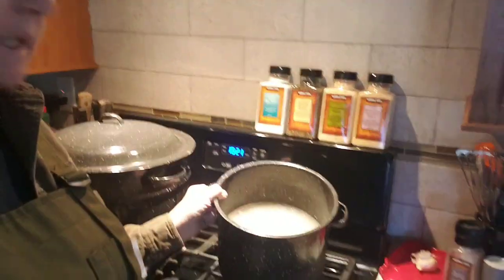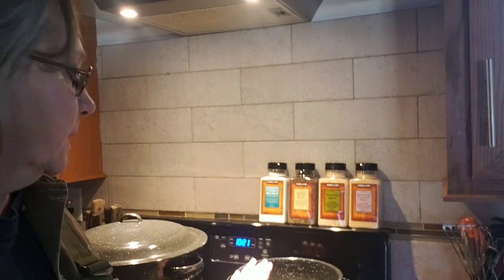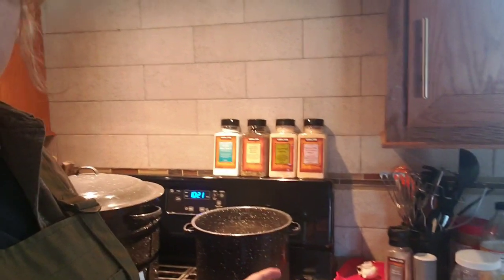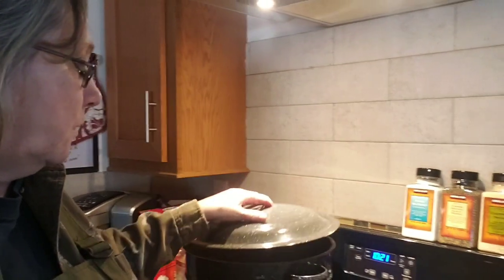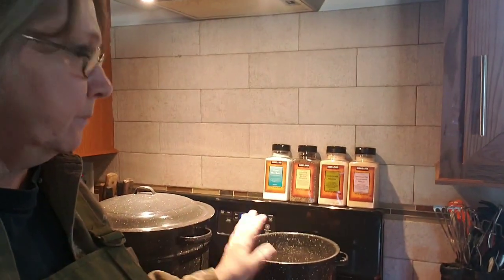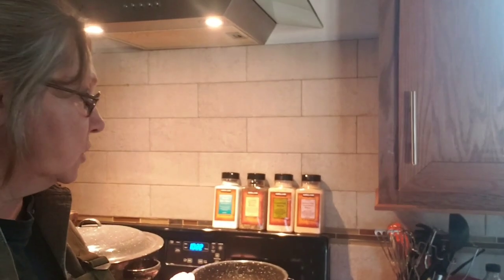Good morning folks, welcome to Prairie Girl and Cowboy Homestead. Today I have my apple juice that was actually frozen - what was left of the juice I made out of my peelings when we did our apples up last week. It's been frozen, so today I'm going to thaw it out, find some pectin, I've got jars in the dishwasher sterilizing. I'll fill my water bath canner with water and a little splash of vinegar, measure out my sugar, and I'll be ready to make my apple cinnamon jelly just out of peels - and that makes such a good, yummy jelly.